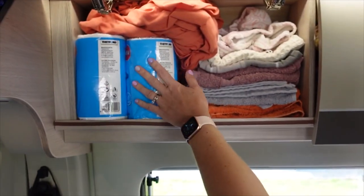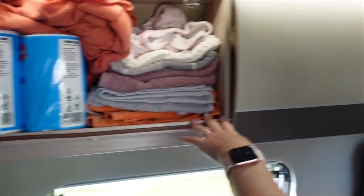In that cupboard: toilet roll, spare bedding, and towels.